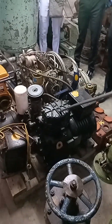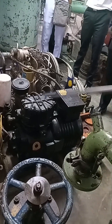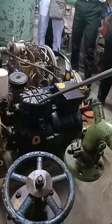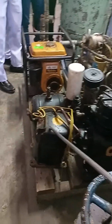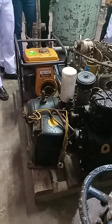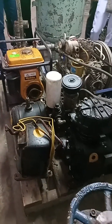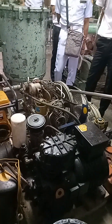We have here a semi-hermetic refrigerant compressor. Parts of this one can be dismantled — it can be overhauled. But we also have the hermetic type — you cannot dismantle that compressor at all. The hermetic type is used in home refrigerators. The other one is the semi-hermetic refrigerant compressor.